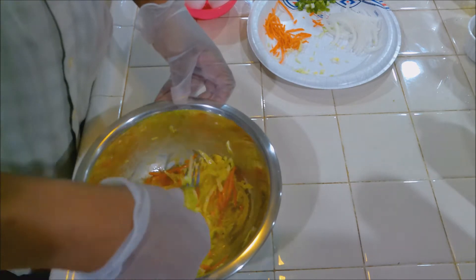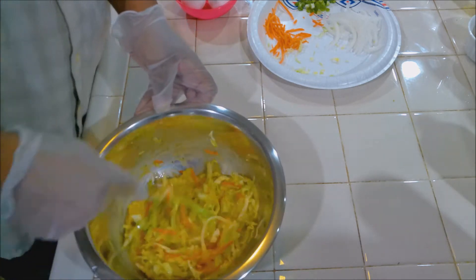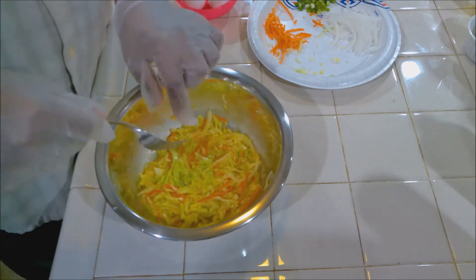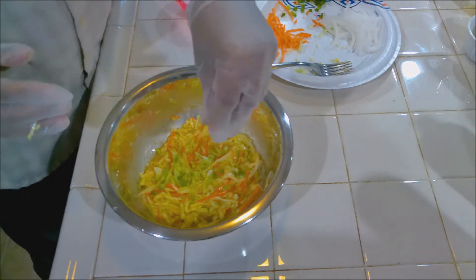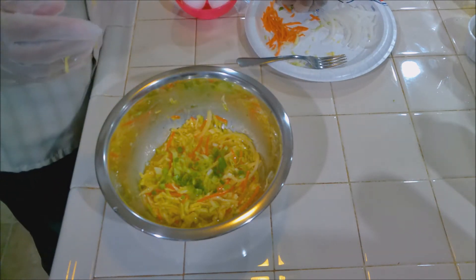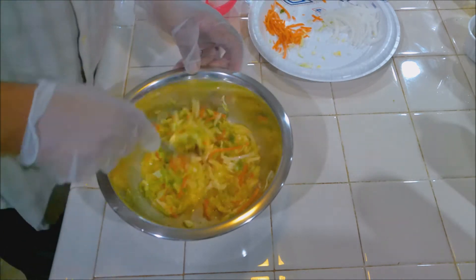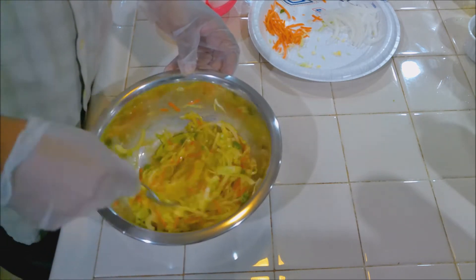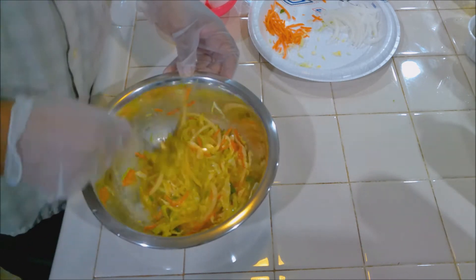As I'm mixing this, I'm also trying to slightly scramble the eggs as well. See how well that's mixed in now? That's what I want. Now add our green onions in there. I like to add the green onions at this step because they're so delicate — I really don't want to crush them. So now just lightly mix this, just to make sure that the green onions are distributed well. I don't want to crush them.